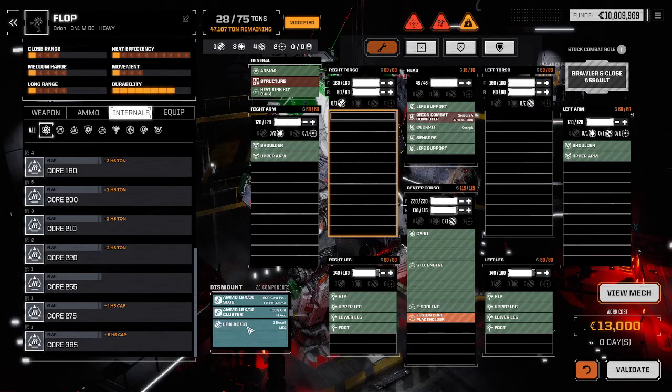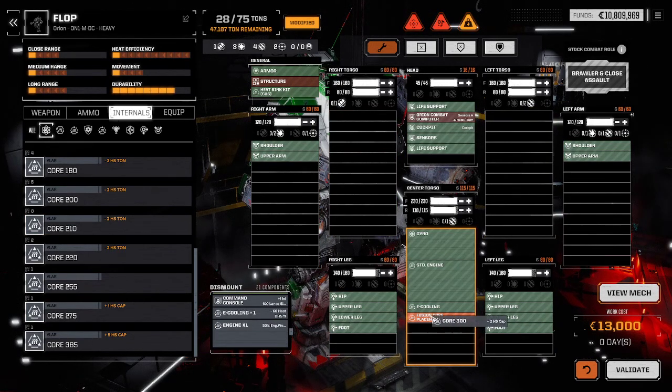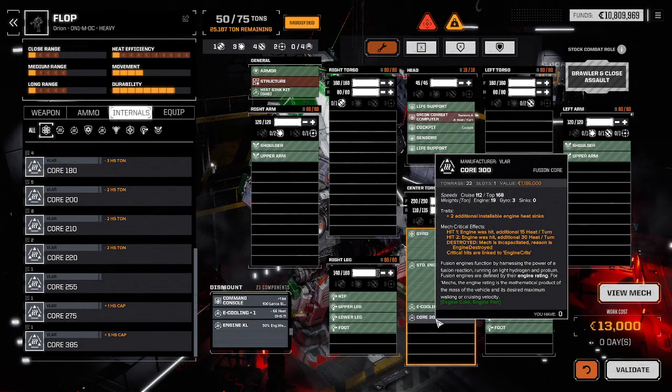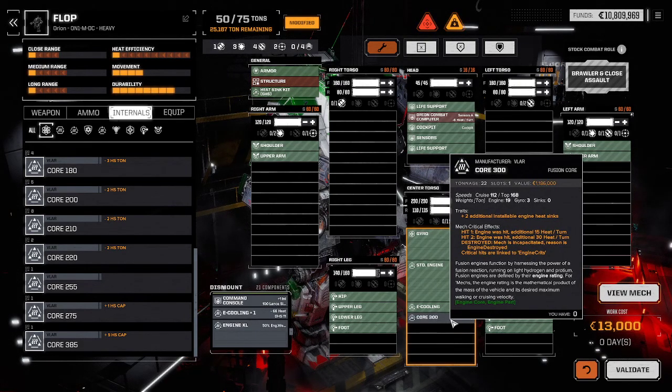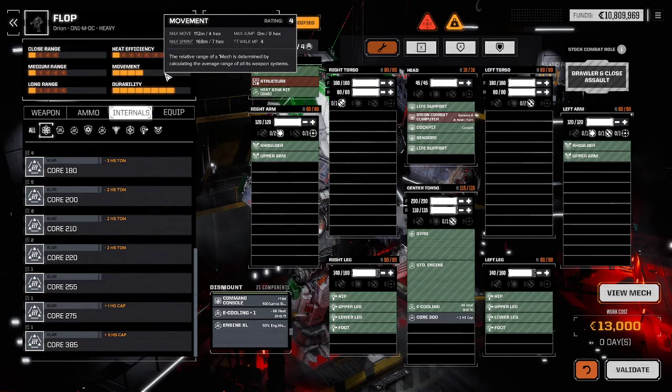Mechs tend to come with engines. The Orion here has a Core 300. The Core 300 defines your speed — if you mouse over here, it says speeds: cruise 112, top 168. That is the number of meters of movement that your engine gives on this mech. It also gives your weight. Engine cores make your mech go. This core gives movement 112 to 168 meters, which is roughly 4 to 7 hexes of movement.